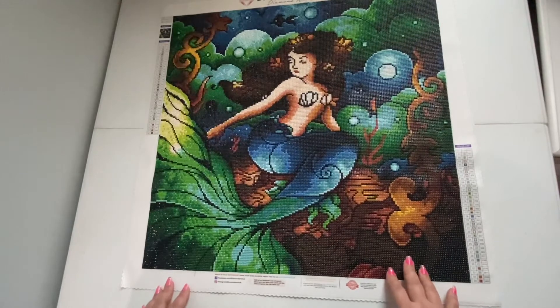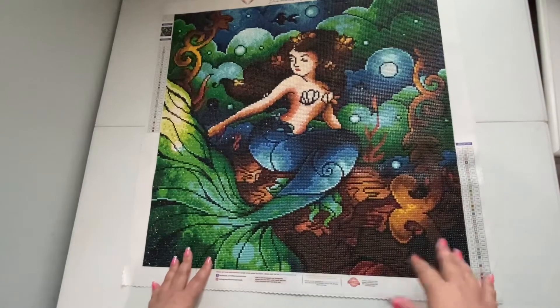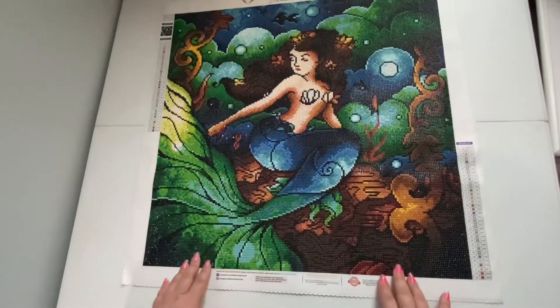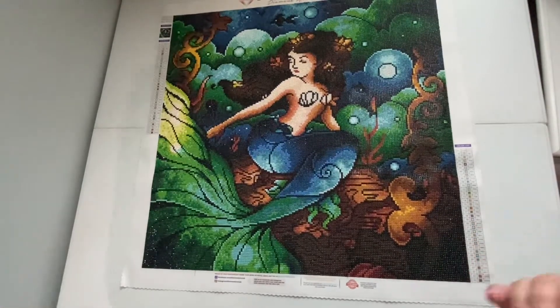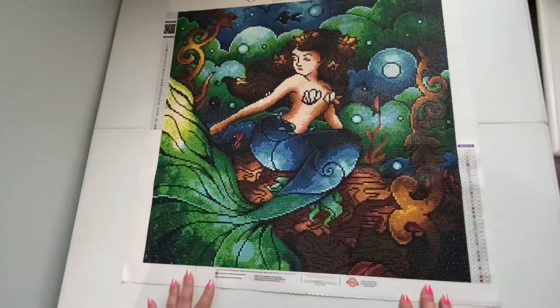Sweet Shay over at Crafting with Shay sent me this canvas as a gift quite a while back. When they did their Mermaids and Magic event, I did this canvas because it was Shay's and Randy's event — Shay gifted it to me. It's a mermaid and it's magical, so I did it and I love it.